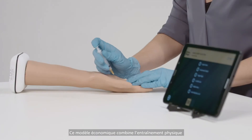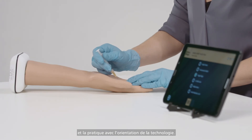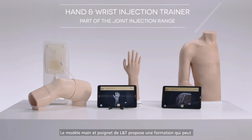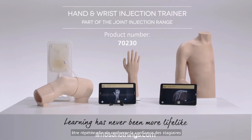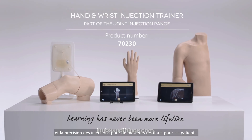This cost-effective model combines physical training and practice with the guidance of technology. The Hand and Wrist model, part of the joint injection range from Limbs and Things, provides repeatable training to build confidence and accuracy of injections for better patient outcomes.